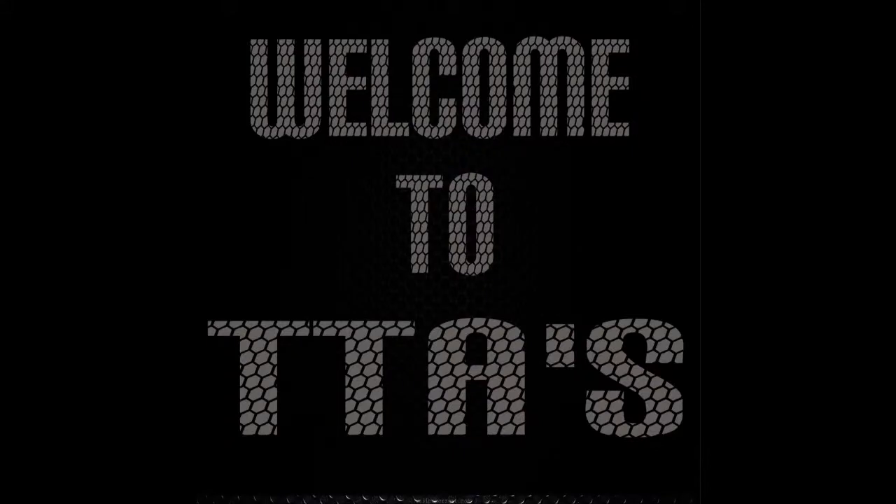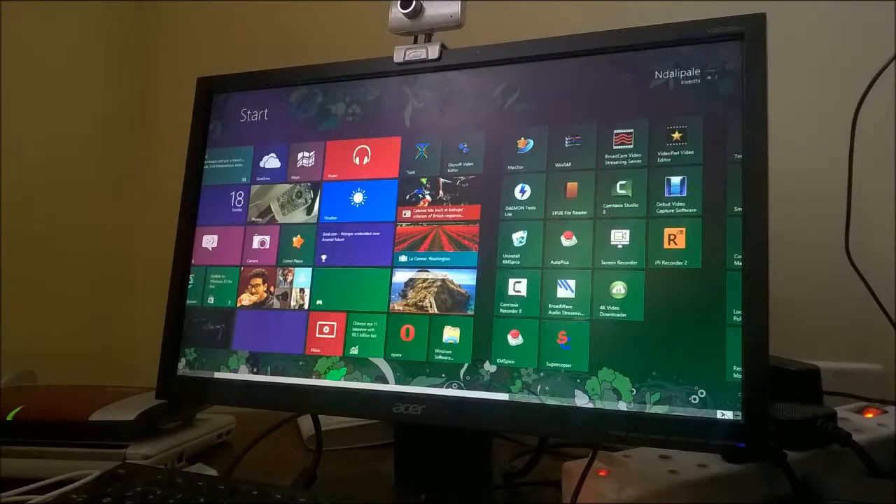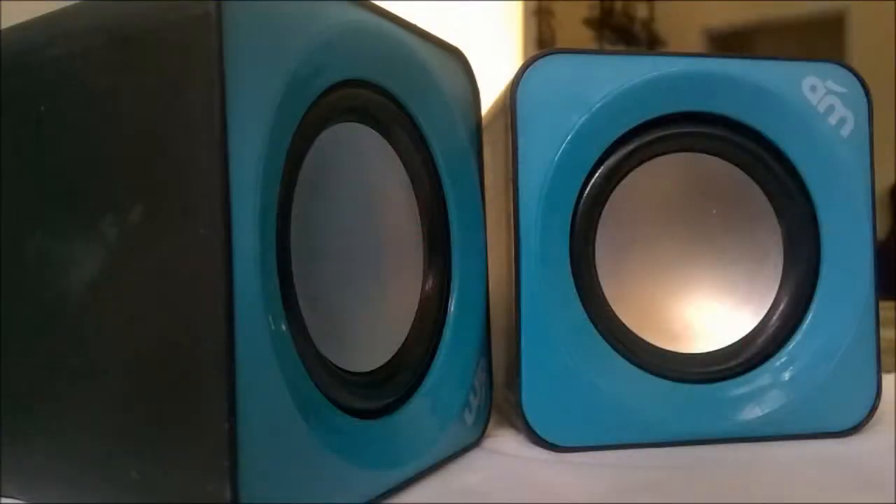Hey guys, it's Terrorizer Terror Ape and welcome to the video review of Trend Tech. Audio master — like it, subscribe, thank you for watching and enjoy the video.